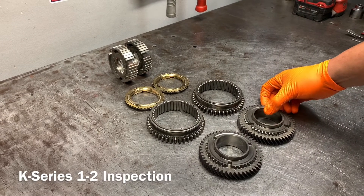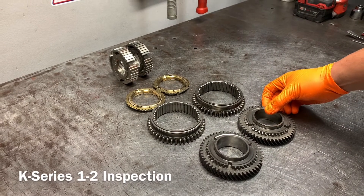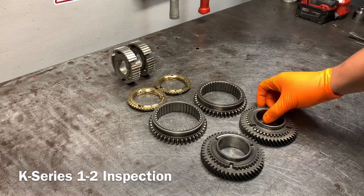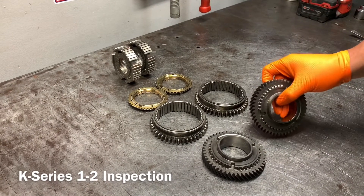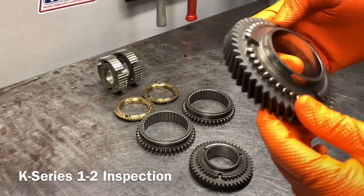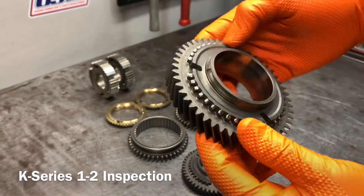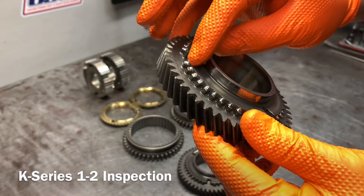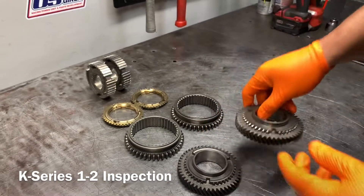What I have here is a K20, notorious for second gear failure, so I wanted to use this one as an example. One of the first things I look for is the gear itself. This is a second gear, and as you can see, the teeth are all smashed over — obviously bad.